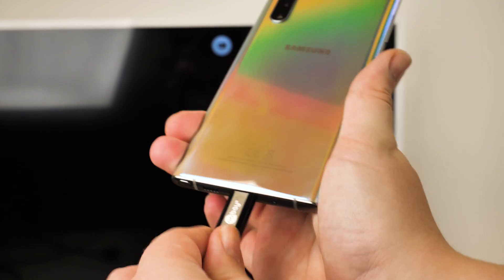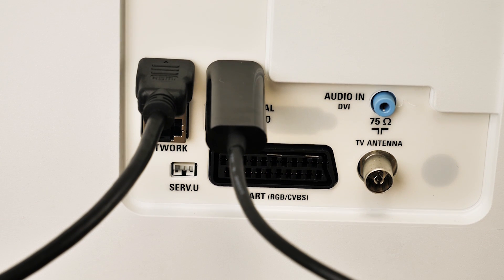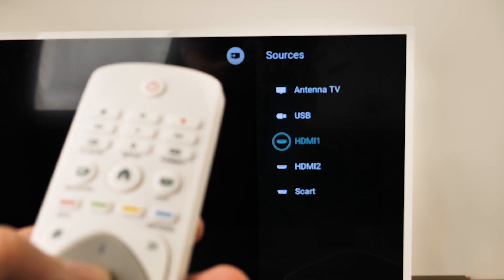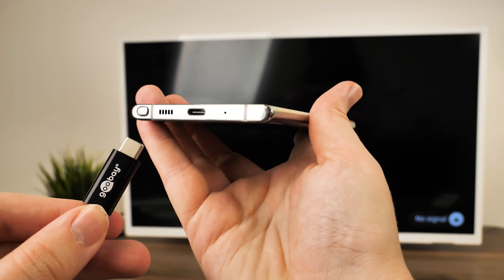With this one, simply plug the USB-C end into your phone port as usual, and then complete the connection by plugging the other end into the available HDMI port on the back of your TV. Again, check you're on the correct HDMI output to begin mirroring your phone to your TV screen.